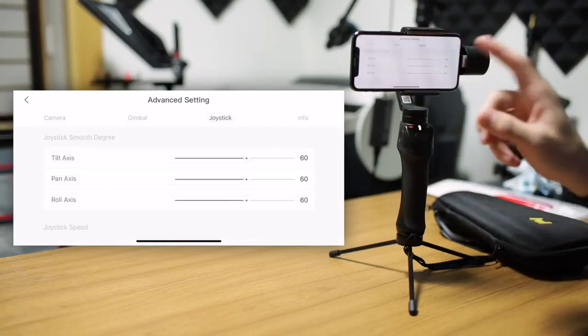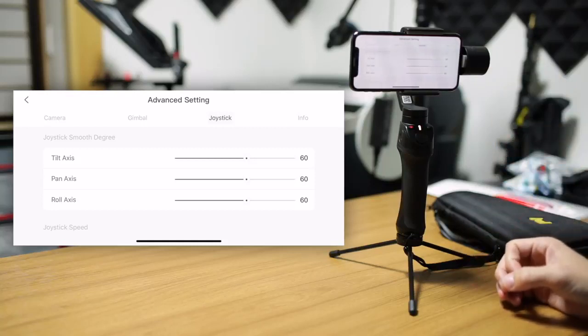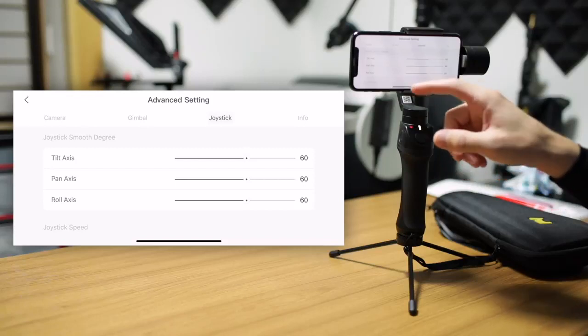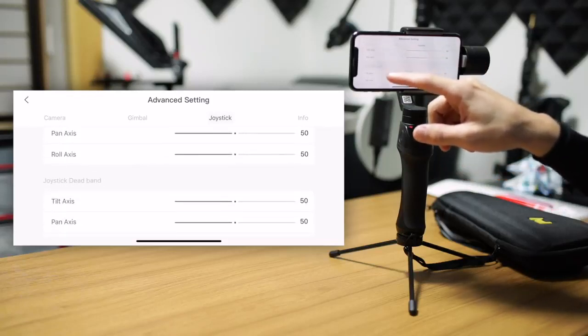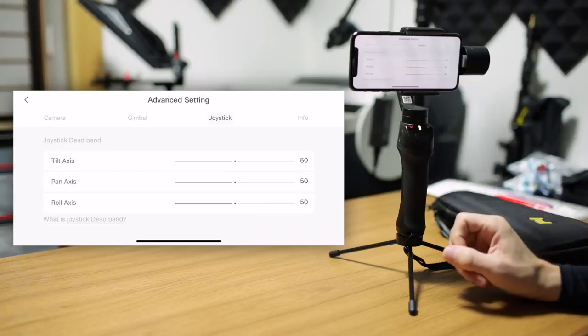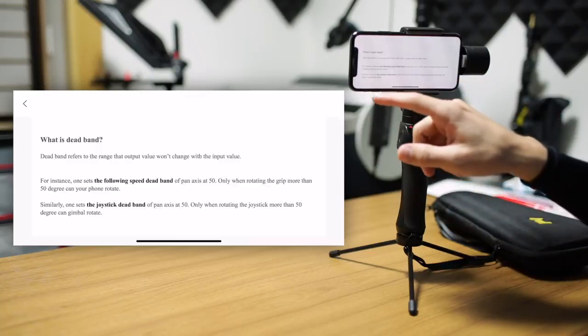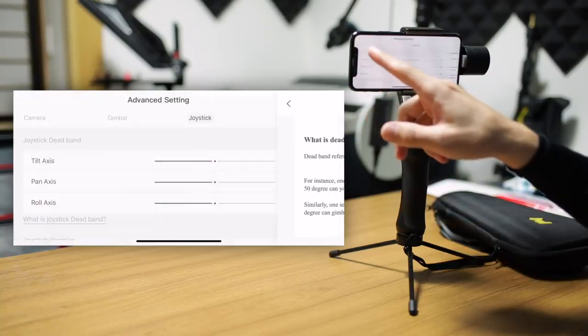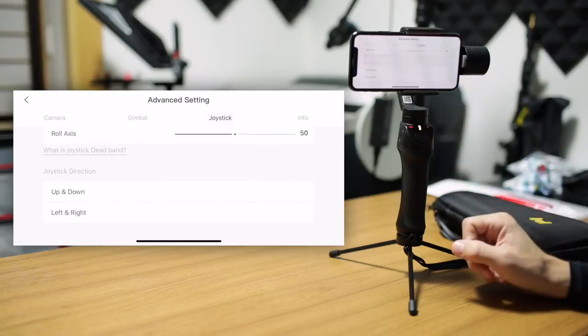Let's go over to the joystick tab. The joystick gives you the ability to adjust the smoothness of each axis — tilt, pan, and roll — as well as the joystick speed for each of those axes, and also the deadband for the joystick. If you want to double check what deadband means, you can click and see the on-screen explanation. It's very clear and very easy to adjust, even if you're new to these kinds of settings.